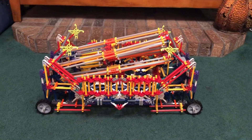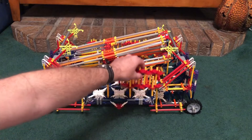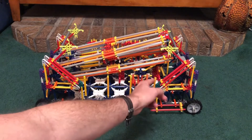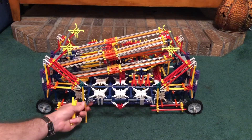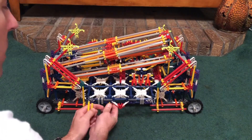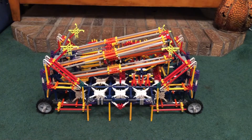So the first thing I'm going to do — if you notice here in the front, there's some steps. So I'm just going to take my steps off and slide them up like that. And these four yellow rods, I'm going to take those off and I'm going to put them down here on the bottom.